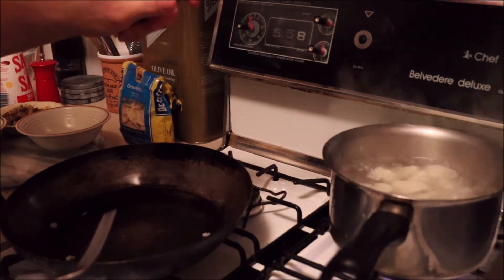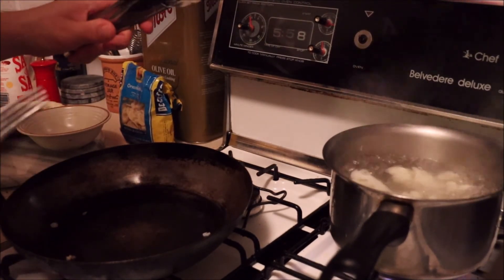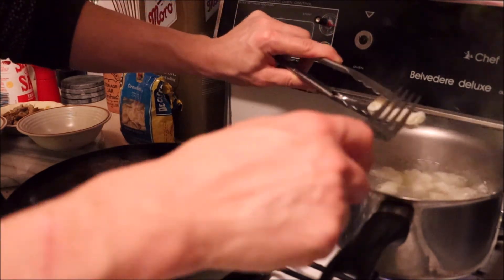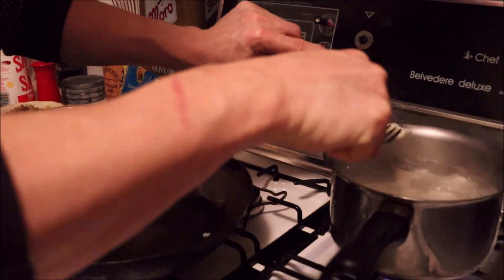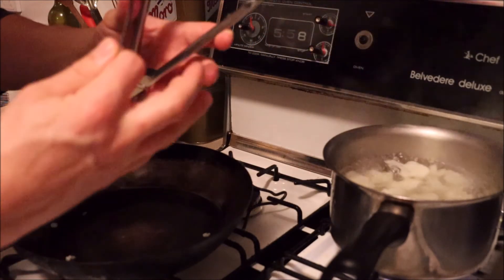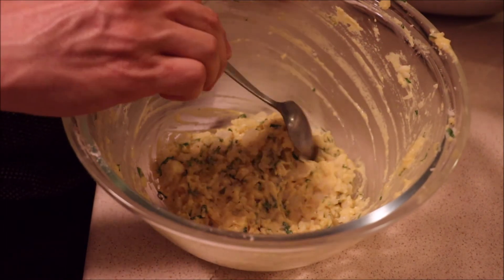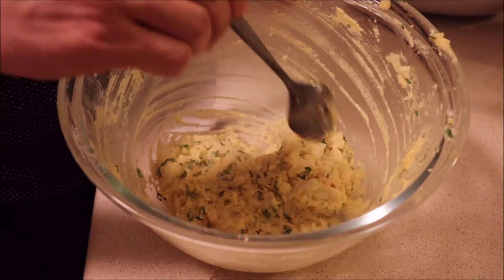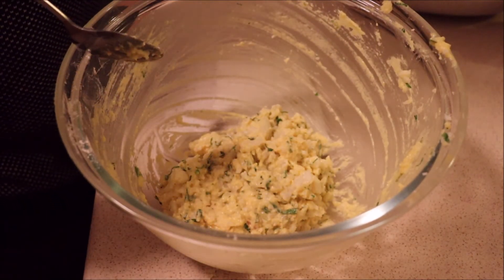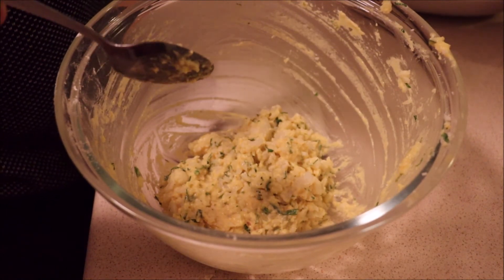When testing whether the cauliflower is ready for the fritters, you need it really, really soft — always give it a little longer than you think. When you think it's ready, give it an extra couple of minutes. It should be soft enough that with a fork you can squash it and it disintegrates — that's exactly where we want it. The batter needs to be thick and almost doughy so that when we fry them in the fry pan, they'll stay compact and close together.